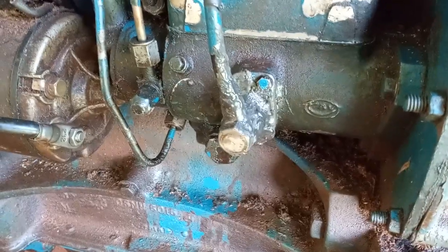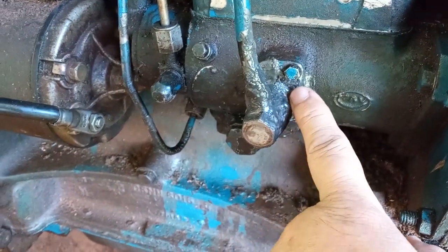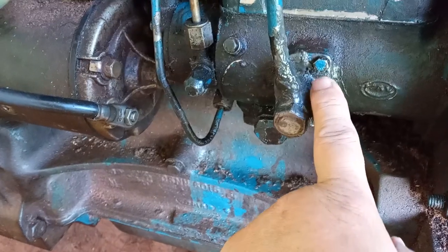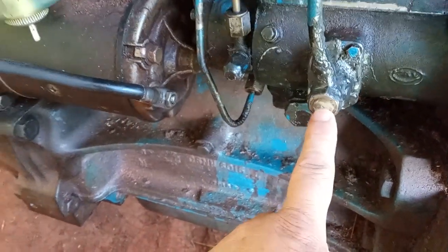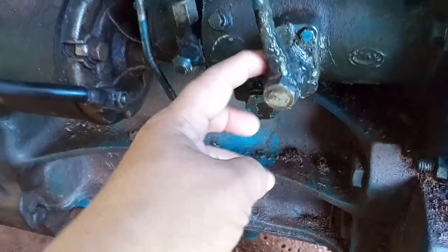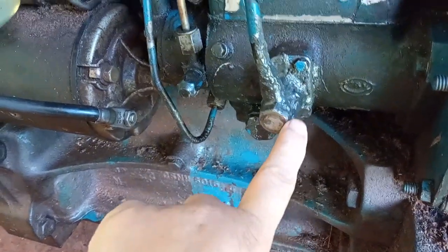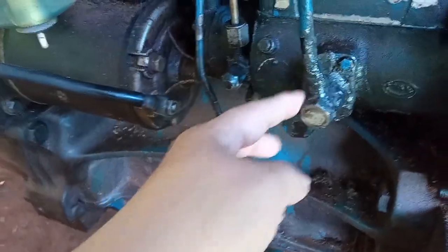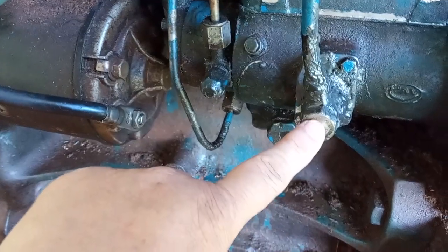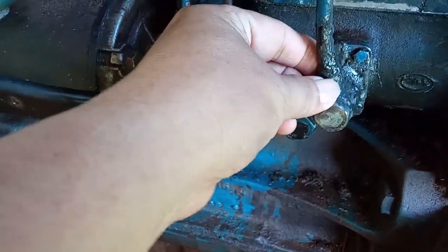Hello everyone, today's video I'm going to replace this fuel injector plate cover. The reason I'm replacing it is because this bolt — when I try to tighten it, the whole thing turns. So it's leaking heavily down here. I just put some epoxy glue on it to stop the leaking for now. When I tried to tighten this bolt, the whole thing turned, so my fuel line was broken too — that's why I had to put some glue on it here as well.